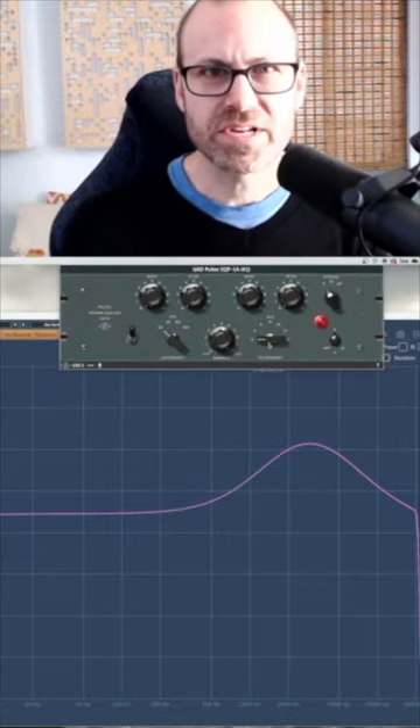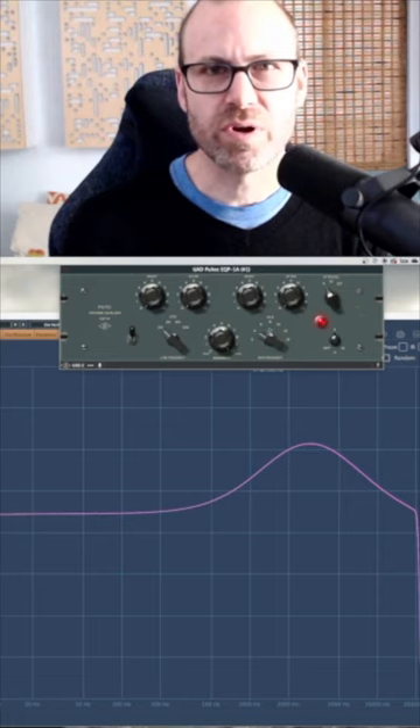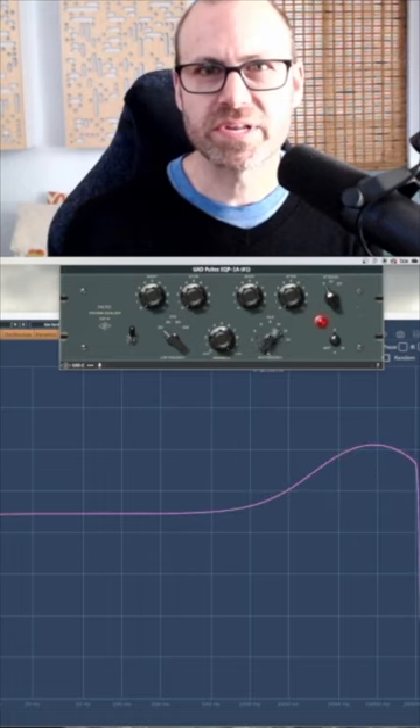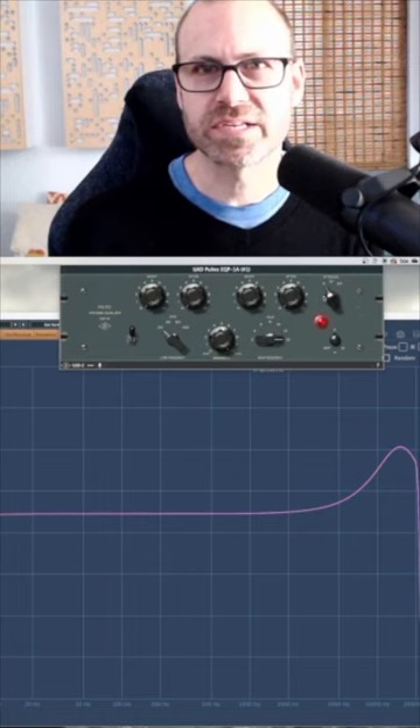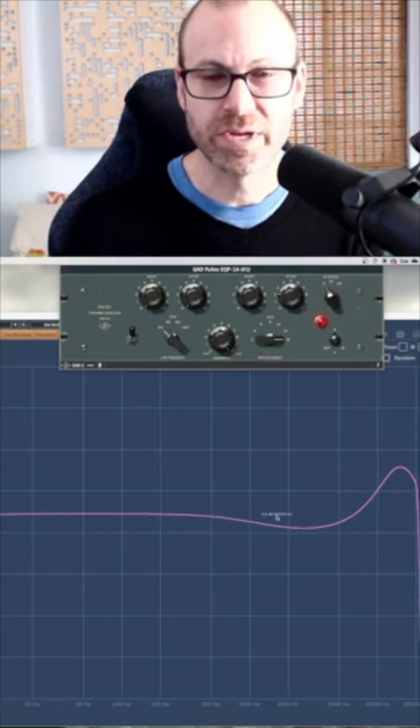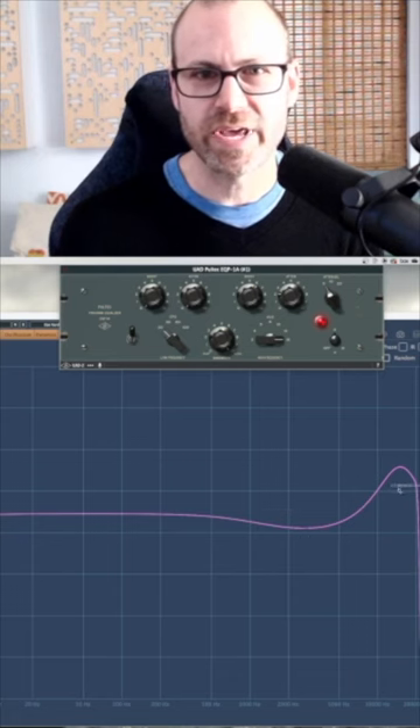Some things like guitars and pianos — these 3k, 4k, and 5k bands really do nice things with those. Another trick with vocals is to have a boost somewhere up in 16 or 12k and take this attenuation and pull down a little bit at 5k. So you're pulling a little bit of where there can be some harsh upper mids and pulling that down a little bit, while boosting a little bit of the air above it.